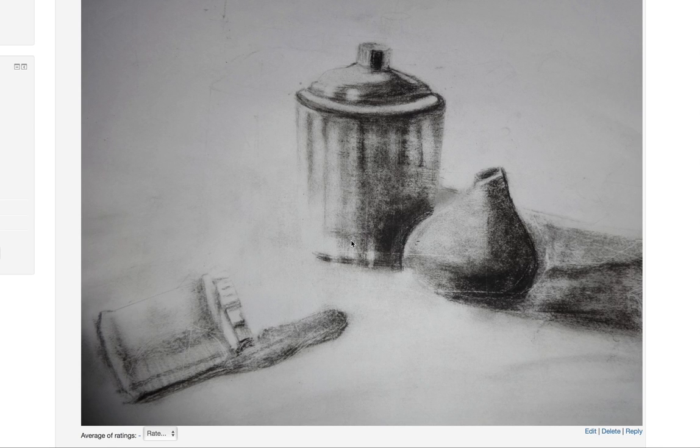The overall look of the plastic container is looking good. I see that there are lots of drawing marks on the sheet, so try to draw with a very light hand so that you don't struggle hiding these marks later on.